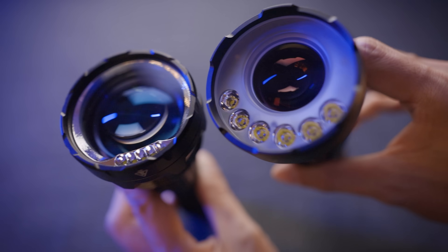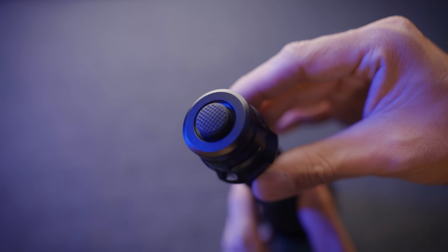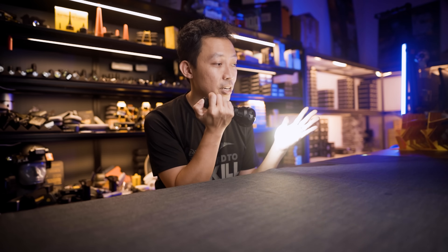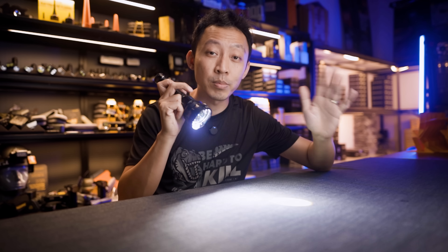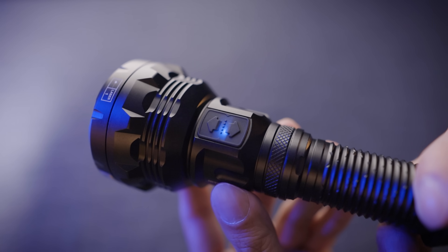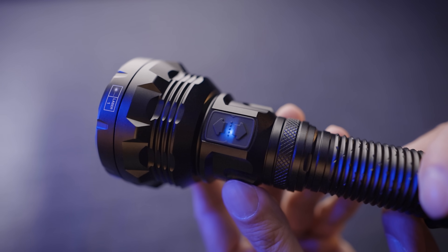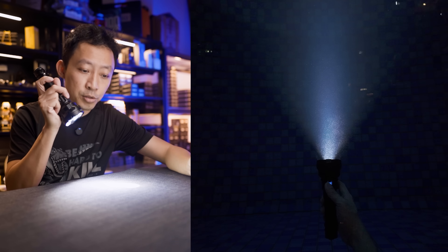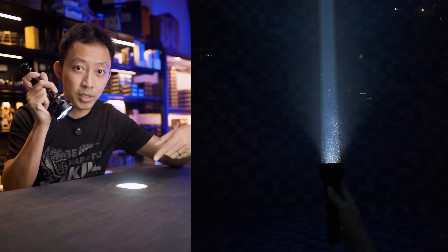Controls are pretty straightforward once you get the hang of it. The main power button is on the tail, which allows half-press momentary signalling — very useful on ships. It comes out of the box with a mixed beam. You can increase or lower brightness with the side buttons. To change beam patterns, press and hold the second button to cycle through the 3 beam modes. Once you hit the one you want, let go and it's set.